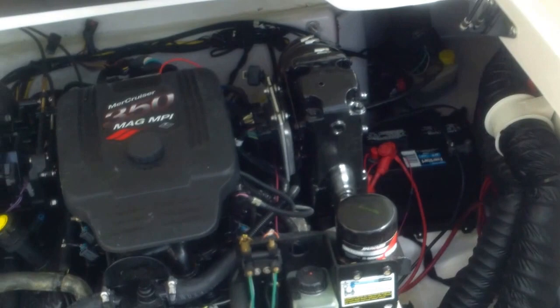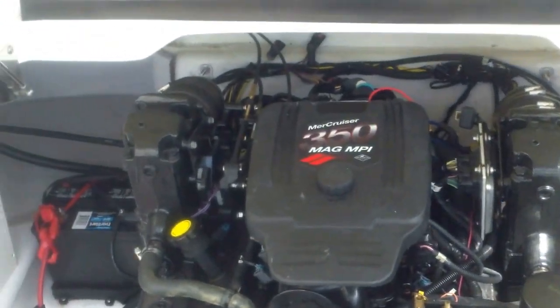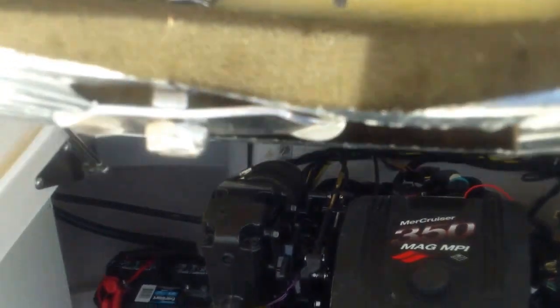Take a look at the engine. That's a 350 mag MPI Mer Cruiser. It's going to have two batteries in it. Nice heavy-duty engine cover here.